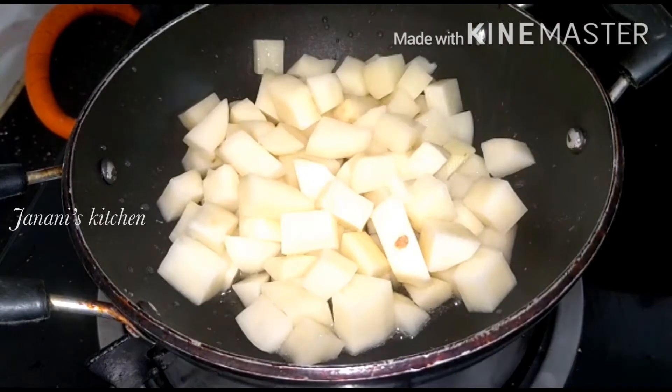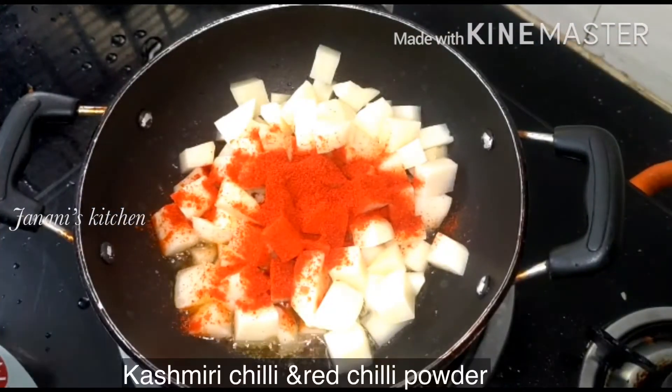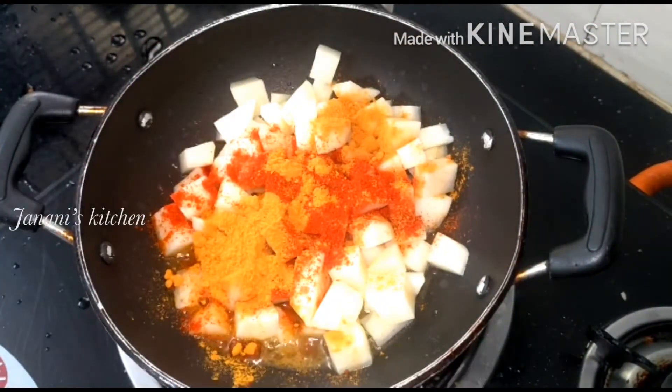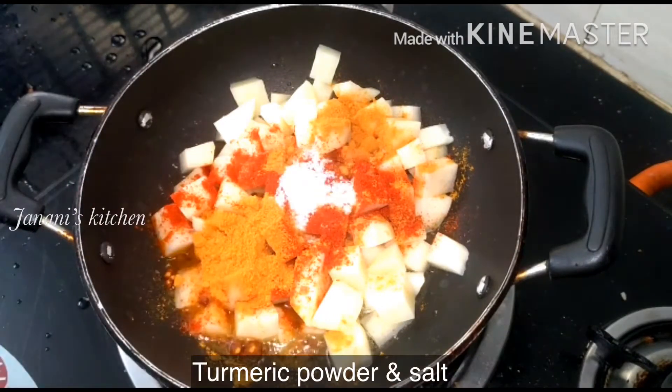Now we are going to make a texture. Now we are going to make a color of kashmiri chili powder.